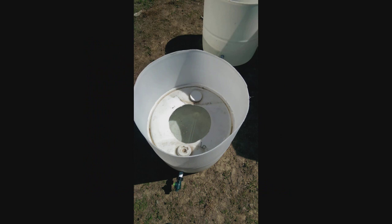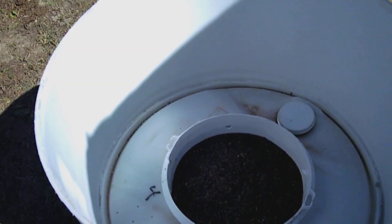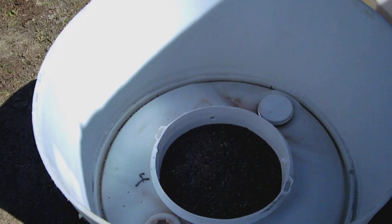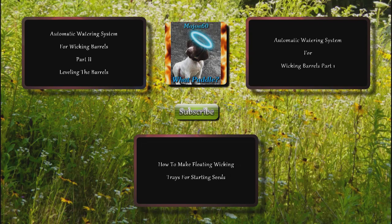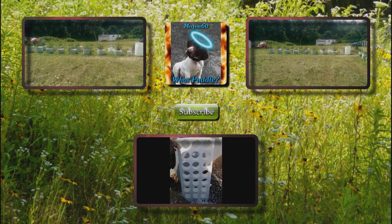I started making a video on how to make a global bucket style wicking barrel and I've come up with an idea that will make it a lot less work and skip a step. I'm going to buy a couple more barrels and try my idea before I post that video. I haven't forgotten — as soon as I try my idea I'll put the video up.